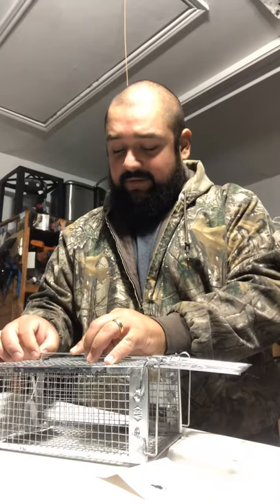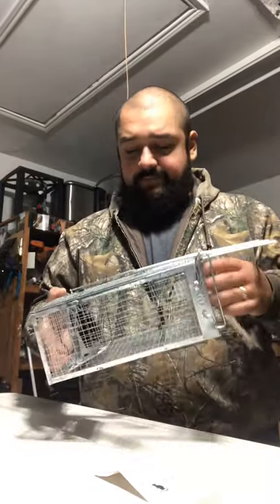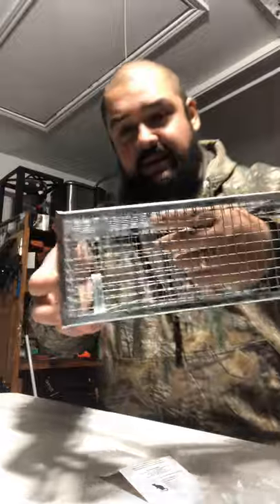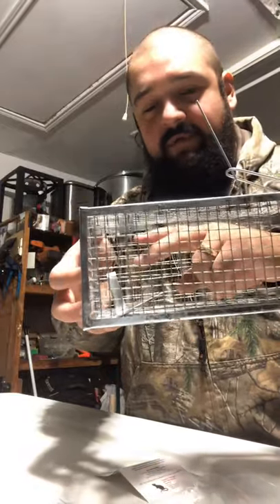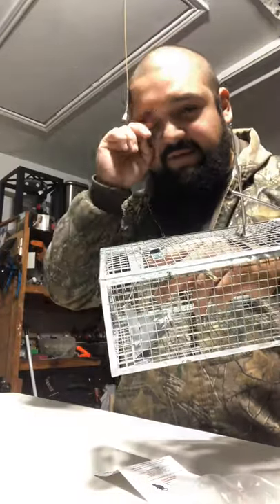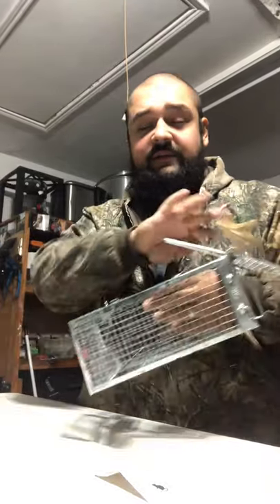I did notice you had to do a little bit of fixing. It wasn't as sensitive as I'd like, but all I had to do was bend the top bar — there's an inside bar that connects the platform to it, so when you push on the platform it releases. The problem was from the platform to the ring up top it wasn't tight enough; it gave a lot of play. I want it to be hairline sensitive — with the rat being this smart, I want it to go off as soon as he puts anything on it.